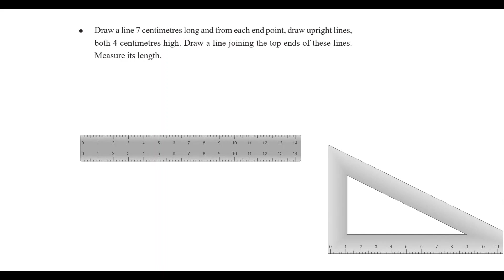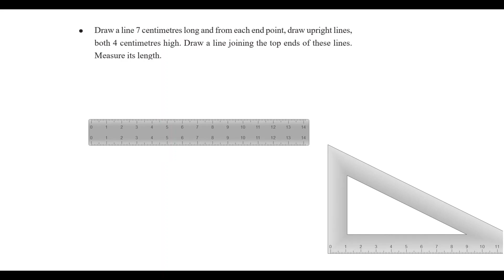Now we have a 7cm line. We have a scale. We have a line with upright lines 4cm long from each end point.